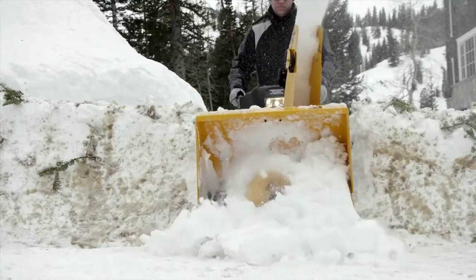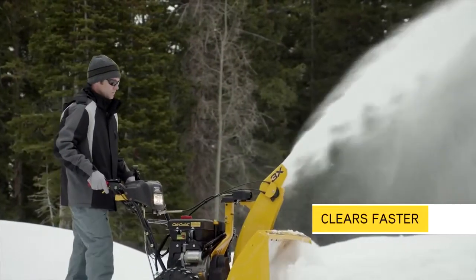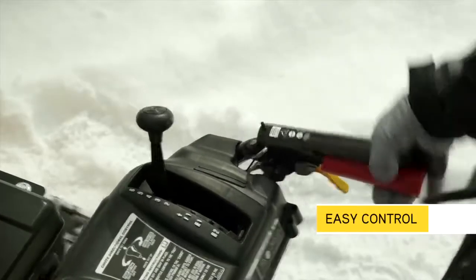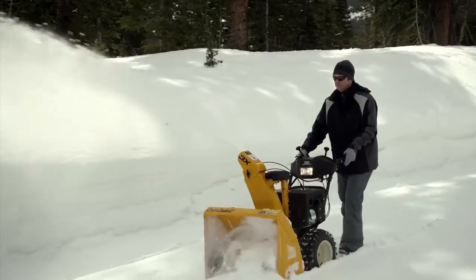The 3X easily cuts through deep snowfall up to 50% faster than a Cub Cadet 2X 2-Stage Snowthrower as it moves snow through the unit more efficiently. And by letting you shift to a faster gear, the 3X lets you set a pace that feels best for you.